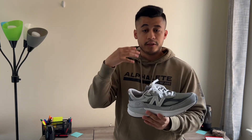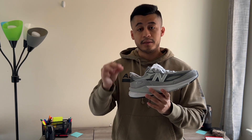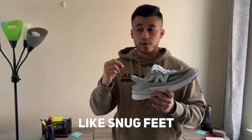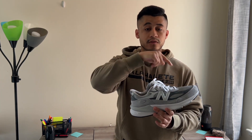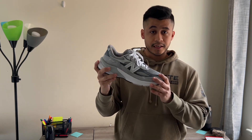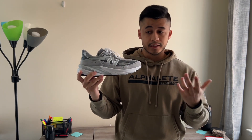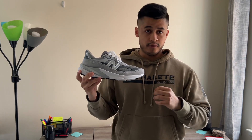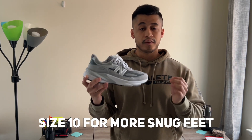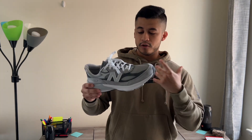Going back to sizing: if you like a little extra comfort or have a wide foot, I recommend going true to size because these do run a little big compared to last year's model. If you have a more narrow foot or prefer a snug fit, I recommend sizing down half a size. For me, I'm a true-to-size 10 and a half and I stuck with that for the extra room and comfort, but I could also wear the size 10 for a more snug fit.